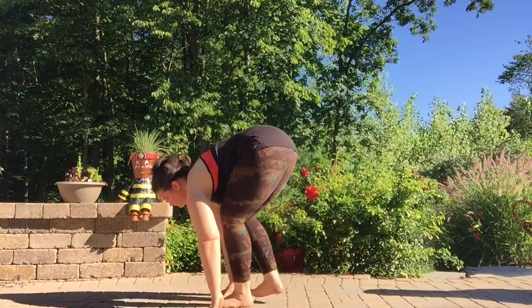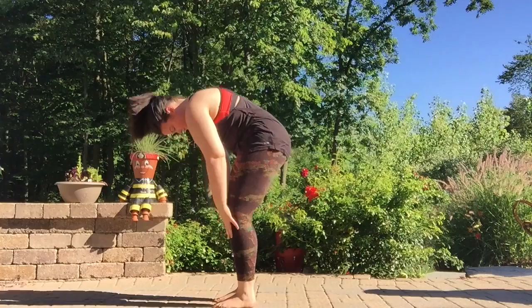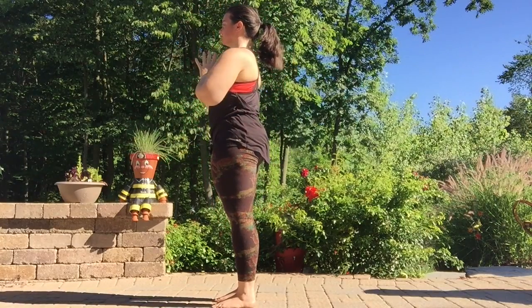On your inhale, looking forward, bend the knees, walk the feet between the hands. Forward fold. Inhale, come all the way up nice and slow, reaching high. Exhale, palms together, thumbs to the heart.